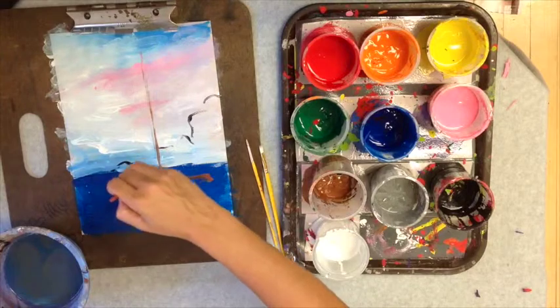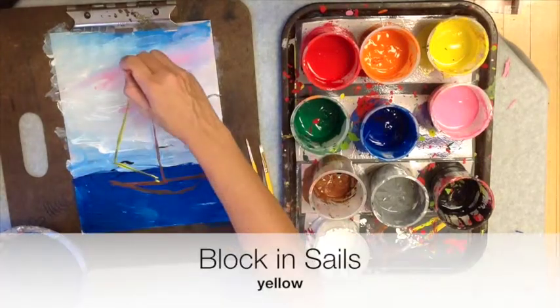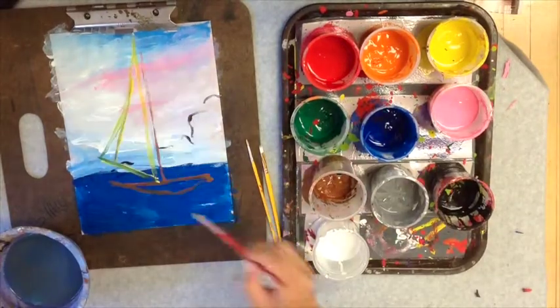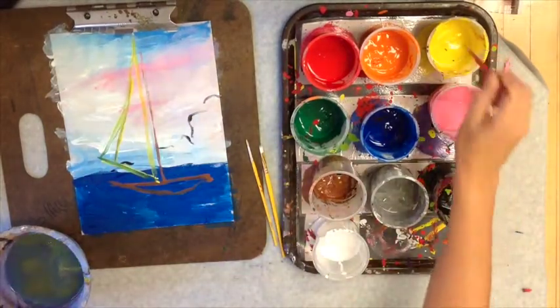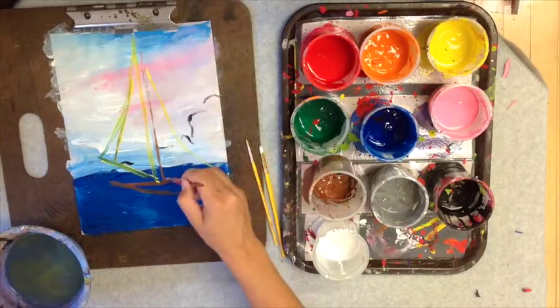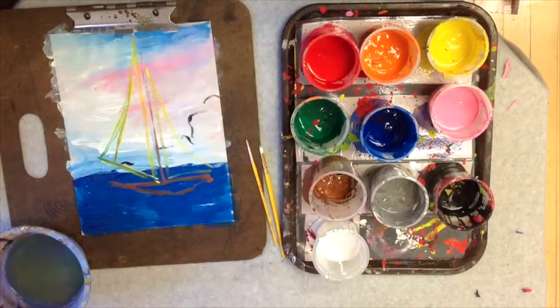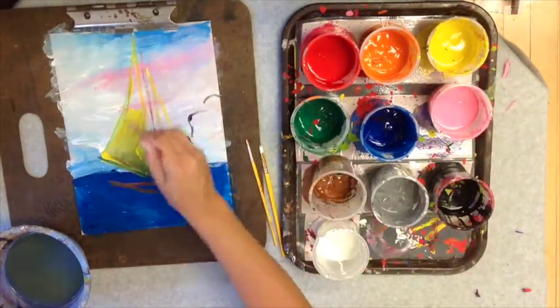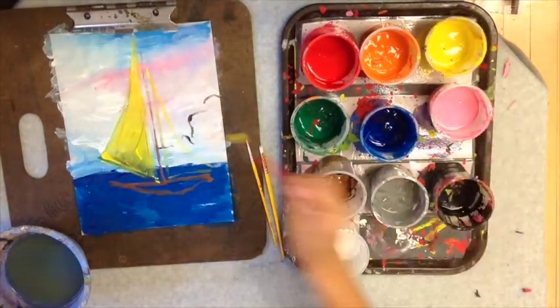Next I've got some yellow on my brush and we're going to block in the sails. I'm painting two large triangles. I want my triangles to be not perfectly symmetrical — there should be a little difference between them, even though they are very similar. After I draw in my triangular shapes, I just go ahead and scrub that yellow in.